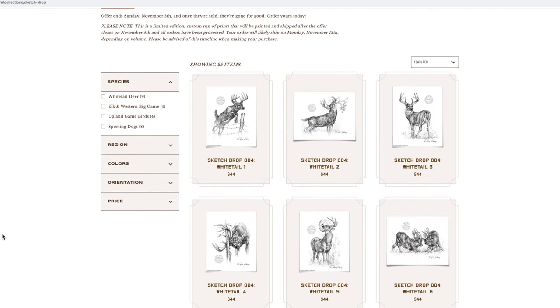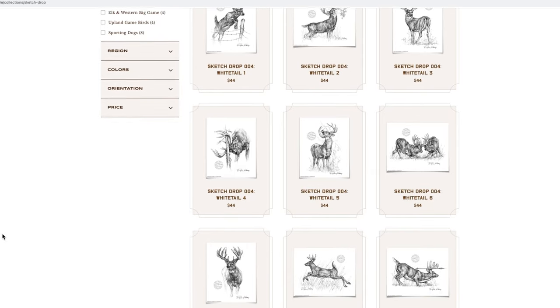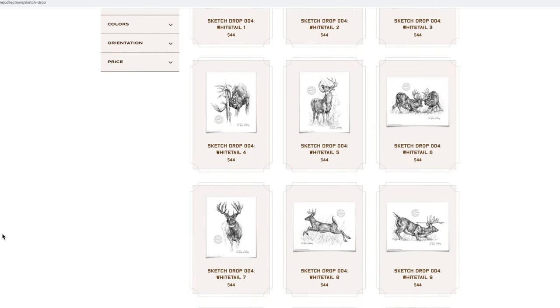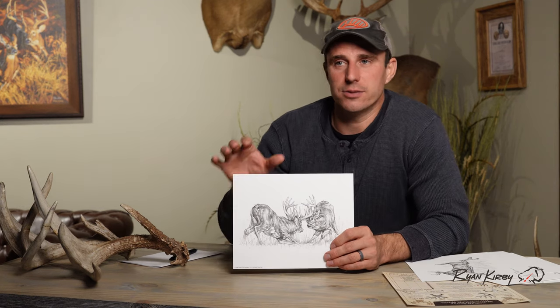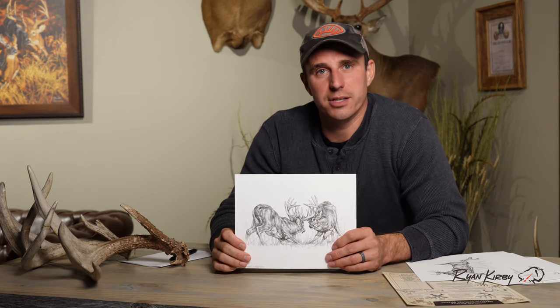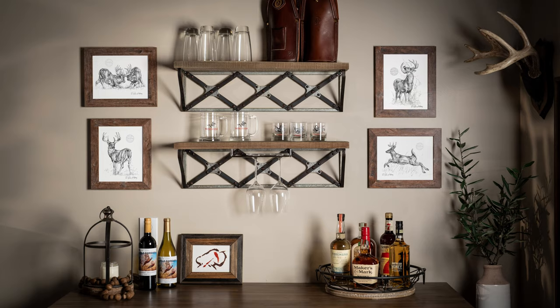These are available right now at ryankirby.com. They'll be available through November 5th, and then once they're gone, they're gone. They've been really popular so far and we're proud to have them, but I just thought you guys might like to know some of the behind-the-scenes story — each one has a story, each one was created for a specific purpose, and now we're offering them for sale at ryankirby.com.